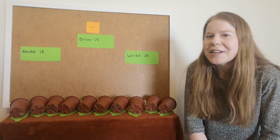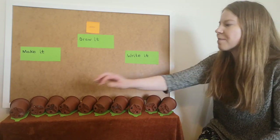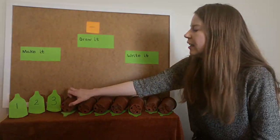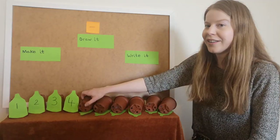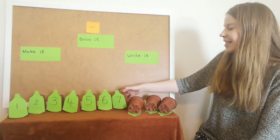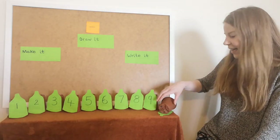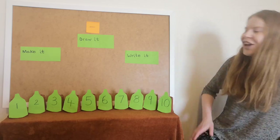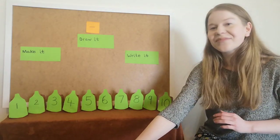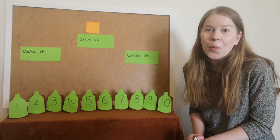Okay everybody, I'm going to put my green bottles back up and I want you to help me as I put them back up. One, two, three, four, five, six, seven, eight, nine, ten. Okay then, we are going to be doing some subtraction. I have my ten green bottles and we are going to take one away.